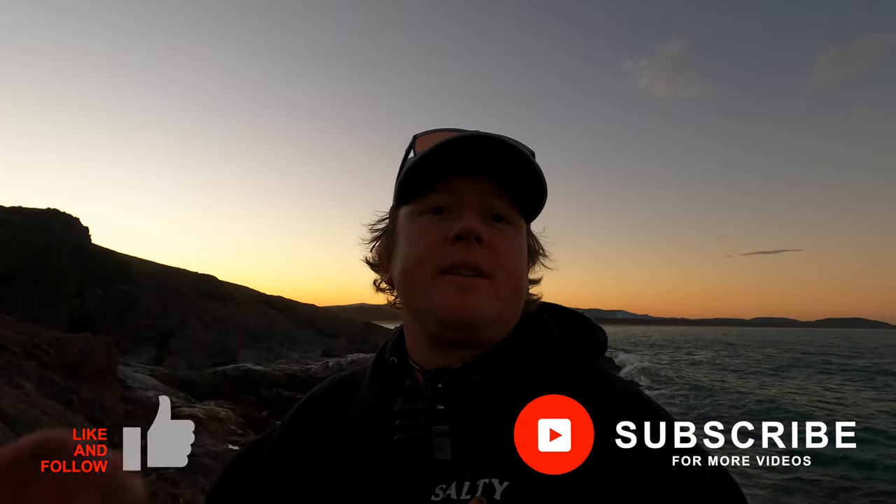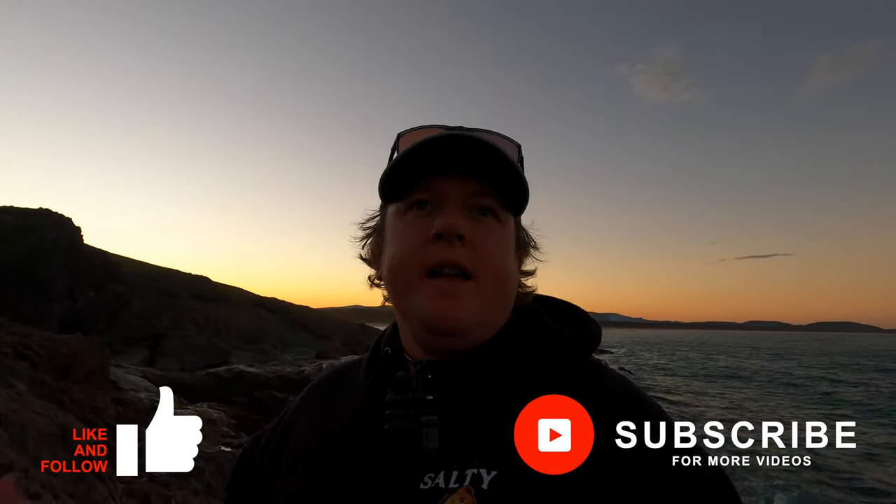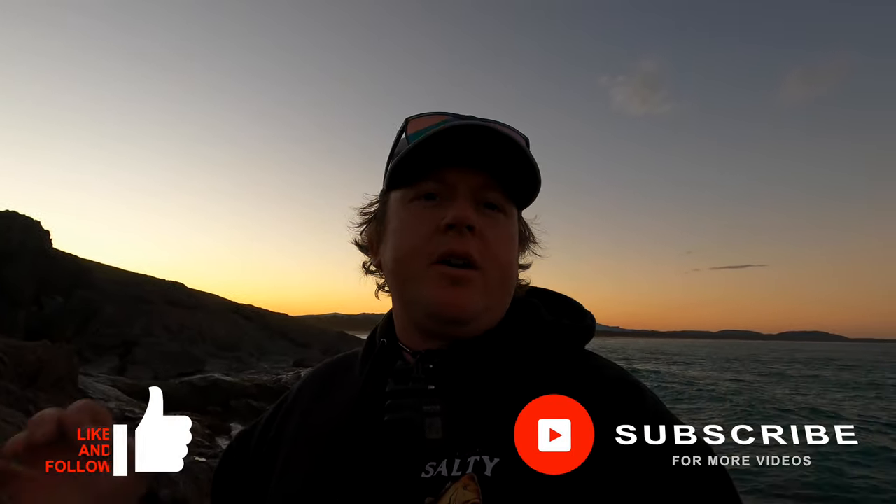Well, there you go guys — a quick little tailor session off the rocks here on the Coffs Coast. Awesome, beautiful afternoon. The sun's gone down over the back there, so it's time for me to get up the rocks and get out of here. If you're new to the channel, hit the subscribe button. Say hi in the comments below. And if you need any tips on tailor fishing off the rocks or anything, let me know in the comments below. But until next time, enjoy what I enjoy — fishing, camping, cooking the catch.